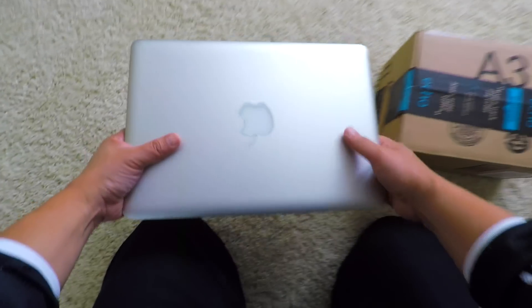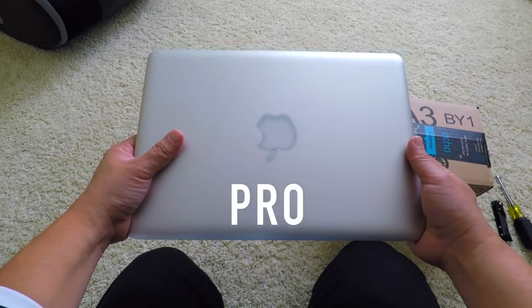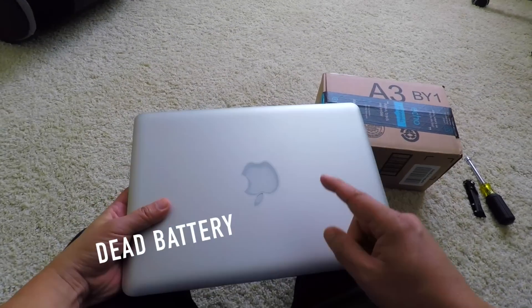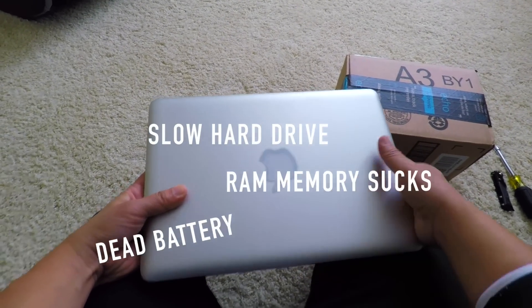What's up people. What I have here is a 2011 MacBook Pro, but it doesn't work too good right now. The battery died, the hard drive is slow, and the RAM sucks on it, so I'm gonna do a full upgrade.